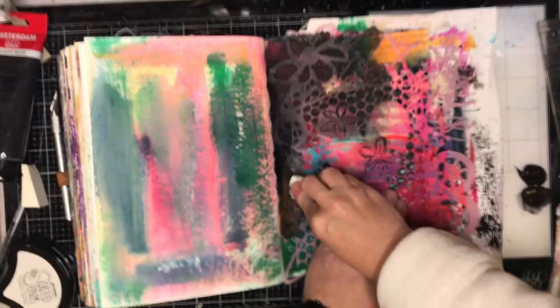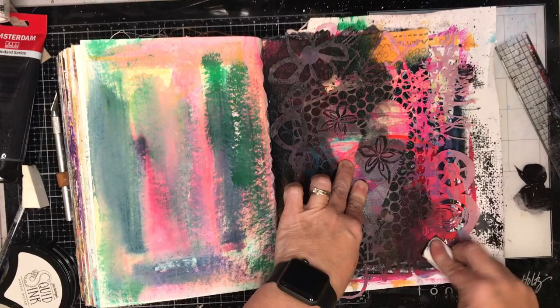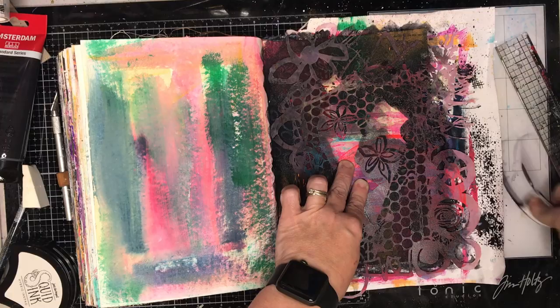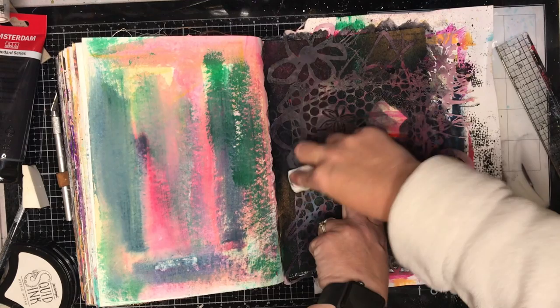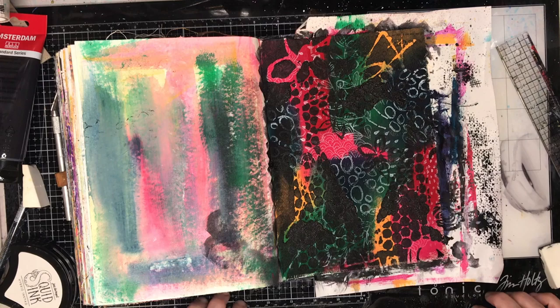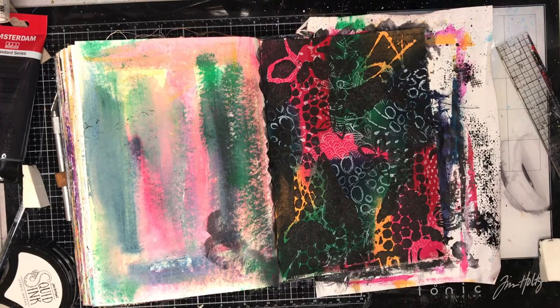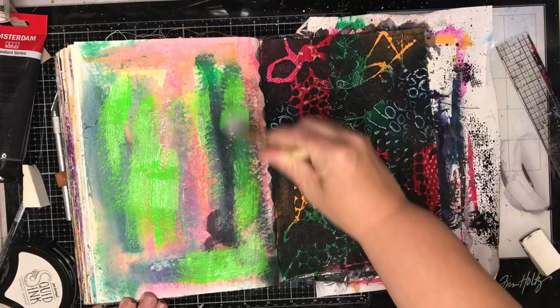The other thing I struggled with on this page was that while the Amsterdam paints are fabulous, they're actually a little bit more liquidy than I'm used to. I'm used to using the Dina Wakeley heavy bodied paints which, when you stencil with them, are quite thick. I found with this one the paint bled underneath because it's just that little bit more liquidy, so I wasn't particularly happy with how it turned out. The background is probably too busy for the stencil - it just doesn't really tie together.